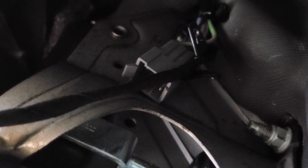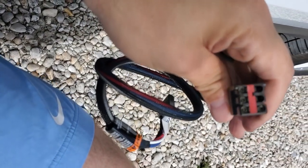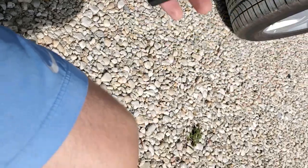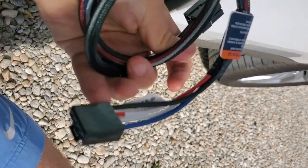The easiest way to find the connector is to go up from the brake pedal and just look up — it's right there. See that gray connector? That's the one. From your harness, you're going to plug that into the gray plug, and then this other end will go into the brake controller.